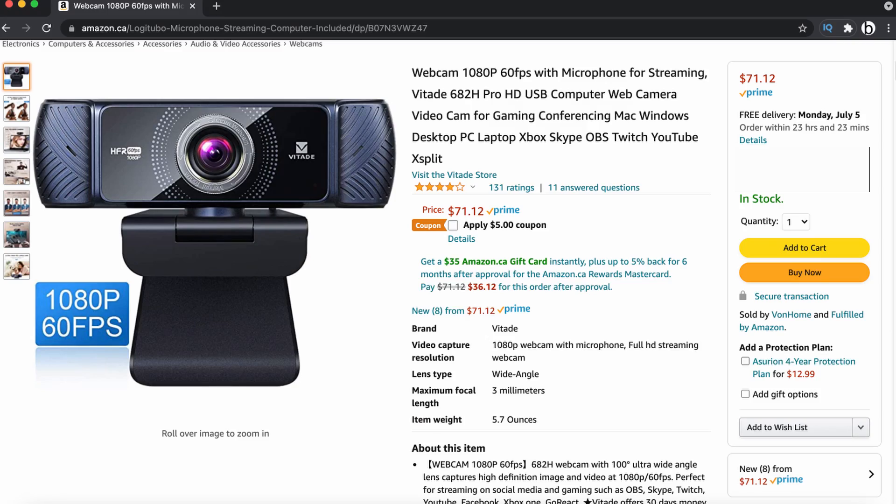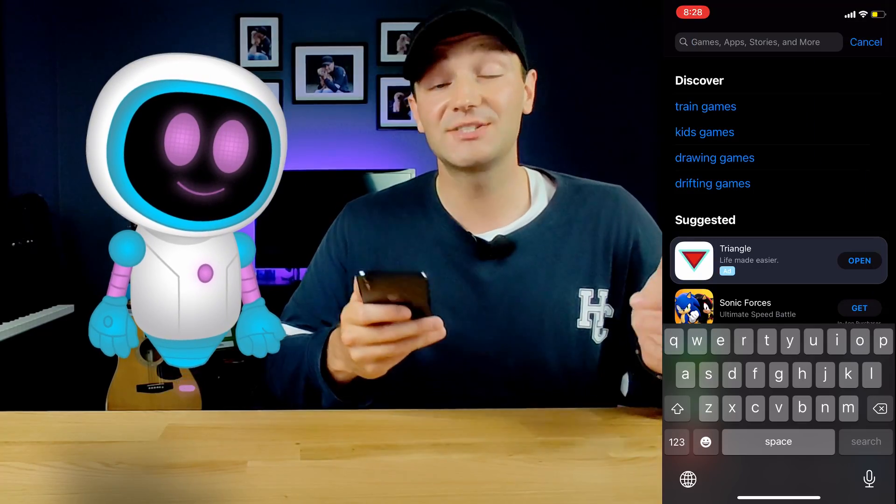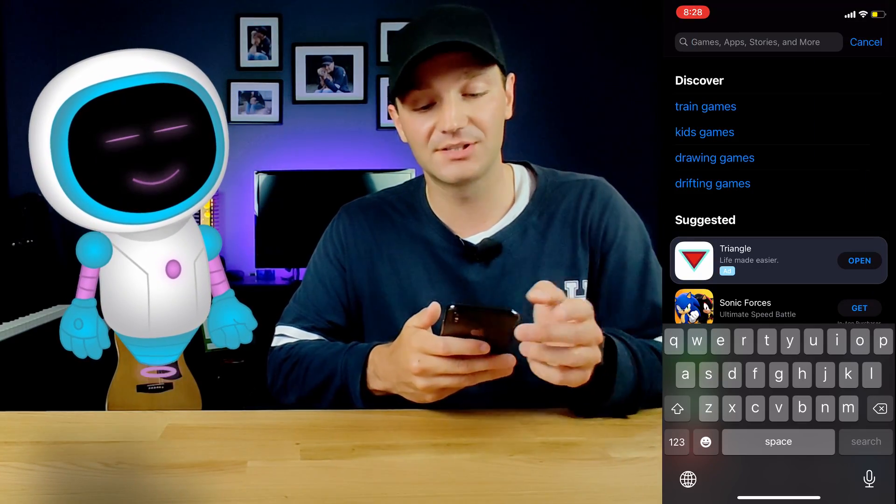The reason for this video is because I recently bought this webcam from Amazon — it's 1080p, 60fps — and it's still not that great of quality. It's decent, but for $100 Canadian, I think it's a total ripoff.